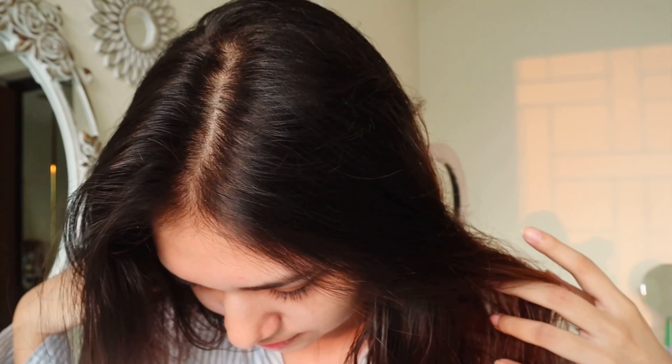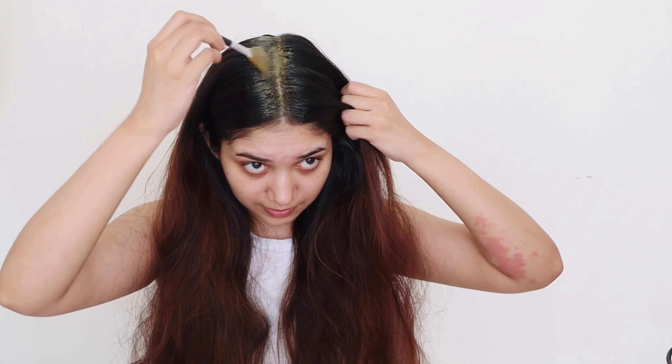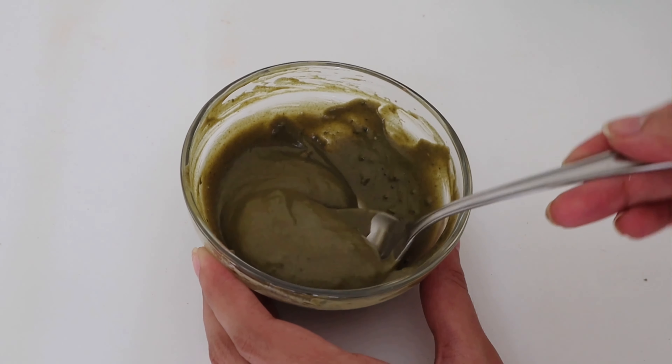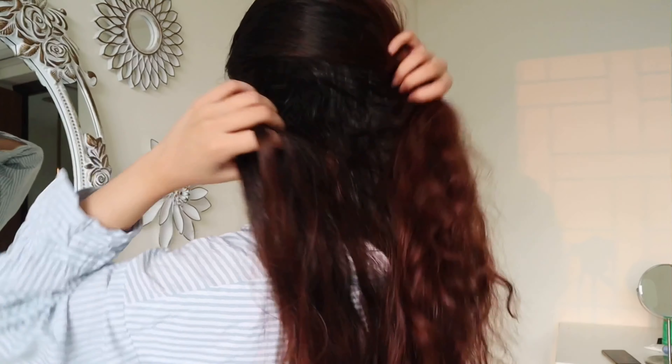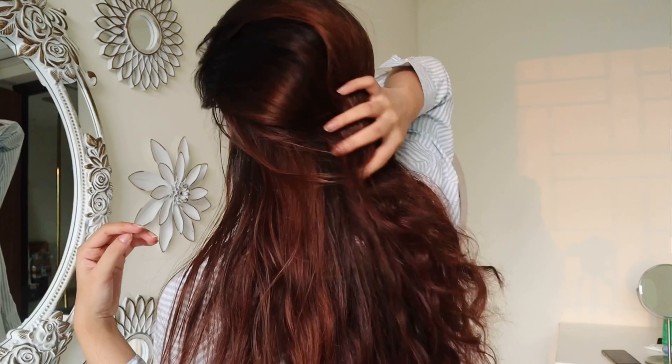If dry, irritated scalp or dandruff is your concern, you have come to the right place. Hi guys, my name is Zachara and in today's video, I am sharing how I make this DIY Neem hair mask which will help you reduce these hair concerns.